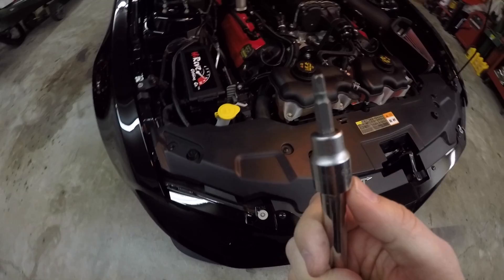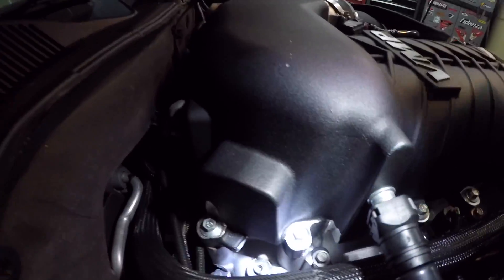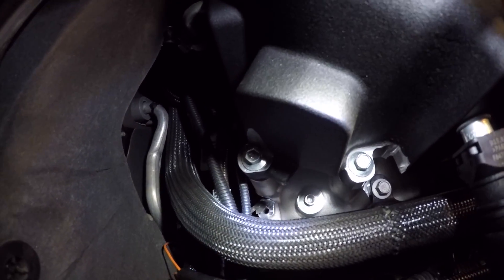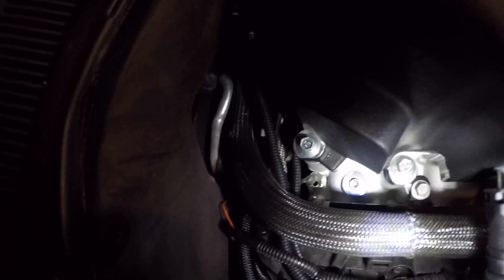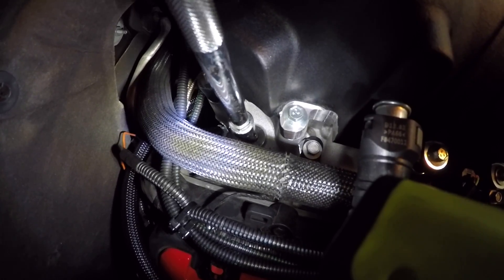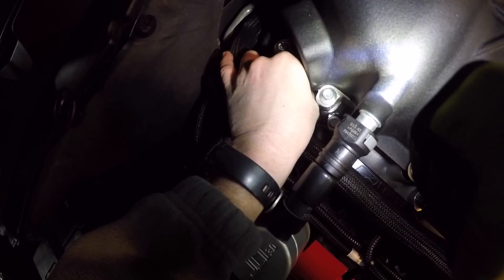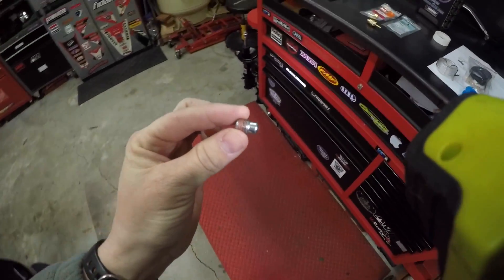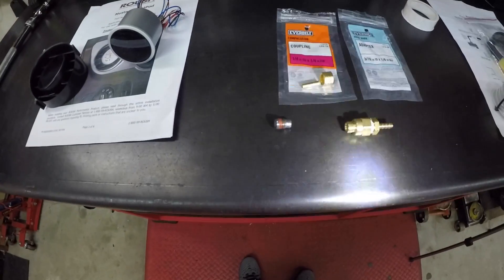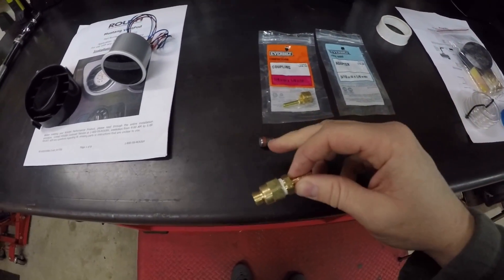You're going to need a 3/16ths Allen key to remove this. If you can see right down there — it's a little bright — it's going to be a little Allen key. You can actually see it a lot better going straight down into it right there. That's where it's going to be at, and you're just going to remove that little fitting down there. It's got a little slot down on the bottom of it. You don't have to worry about it falling down inside. That's the piece you're going to be removing and replacing.